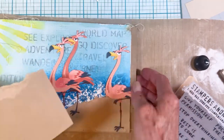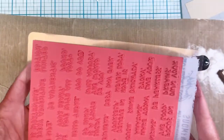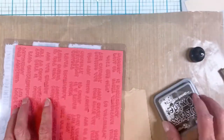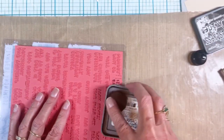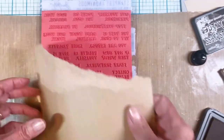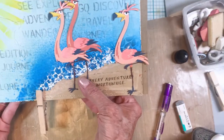I pulled out one of the newer Noteworthy stamp sets — Tim Holtz Stampers Anonymous. I picked the 'Every Adventure Is Worthwhile' sentiment and stamped it with Walnut Stain distress ink on the tag, then tore all around the tag to give it a bit of texture.